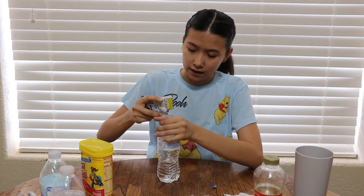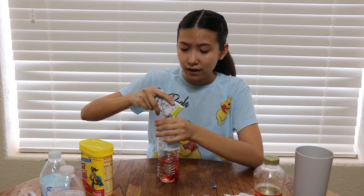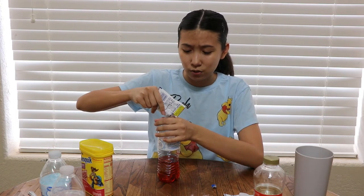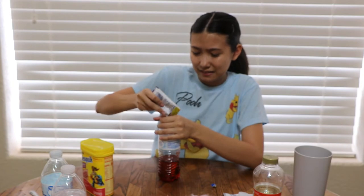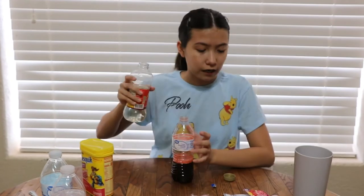I saw a lot of TikToks about tajin and people were using tajin with dark corn syrup. But isn't corn syrup sweet? So that kind of throws off the balance — like that doesn't balance anything out. Ew, that looks disgusting.